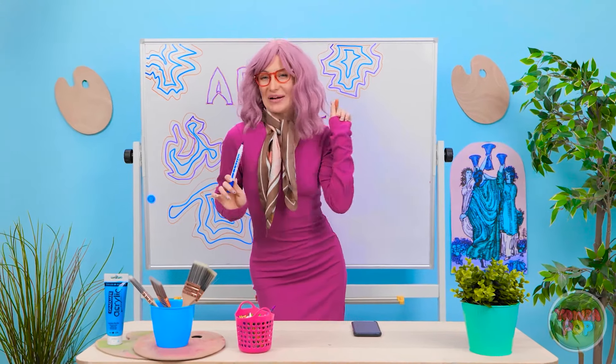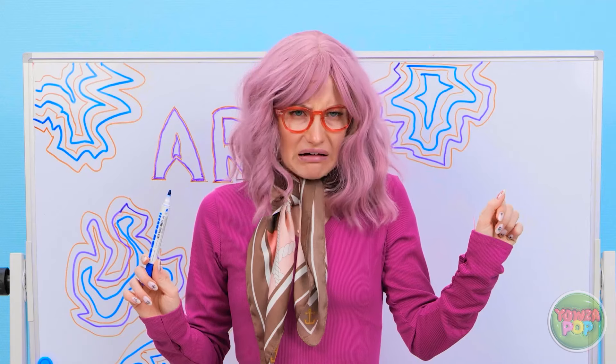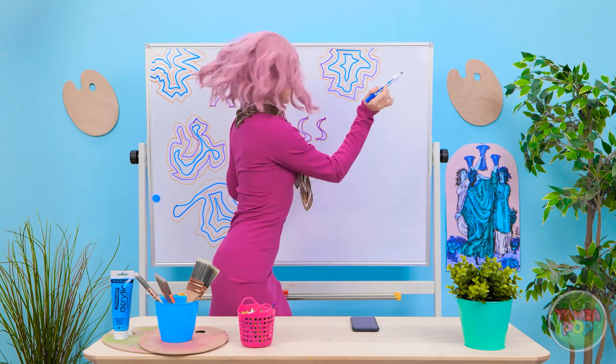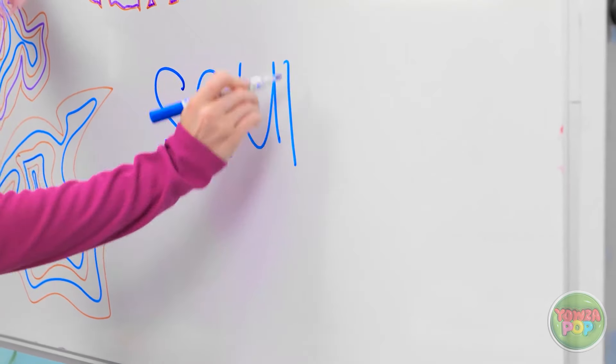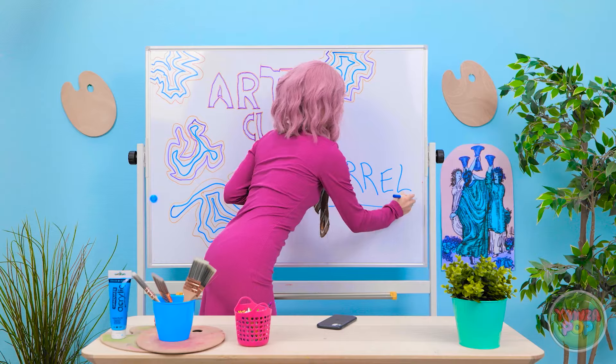Art class begins. The teacher arrives late with Naomi and announces today's subject: 'Art is an expression of the human soul! Today's muse is mother nature. I want you to draw a squirrel — don't forget about the adorable bushy tail!' Betty is enthusiastic: 'Okay! I can do that! This shouldn't be so hard!'